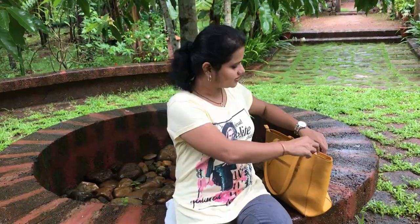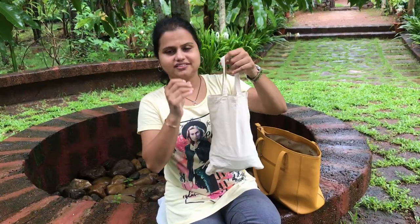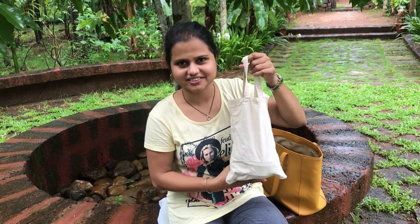In today's video, we are going to talk about creating our own Earth Kit. This is something that you can easily carry in your purse or your bag whenever you're stepping out of the house. And this Earth Kit can help you say no to single-use disposable products. So, this little bag is my Earth Kit.